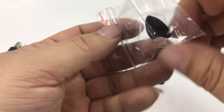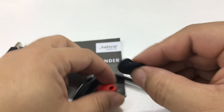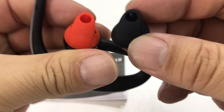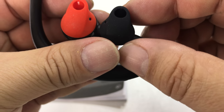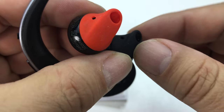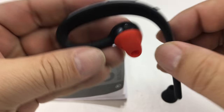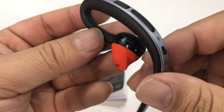It also comes with an extra earpiece, a little silicone earpiece. The one installed is an orange one. I'm not sure if there's any difference between them other than one's orange and one's black — they don't appear to be different sizes. So the orange one's in there and I'll just keep it in there. It works fine.